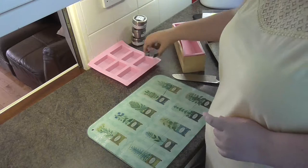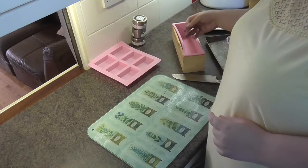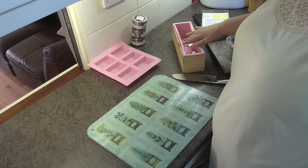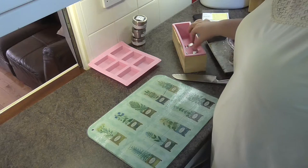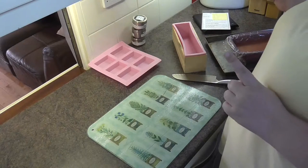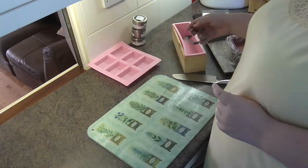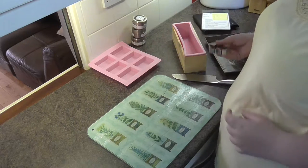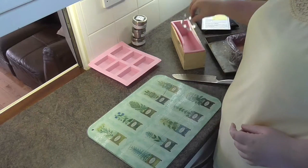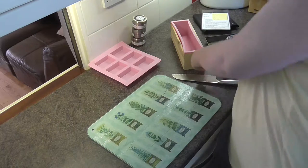I've got a problem: the maple leaf cutter doesn't actually fit inside my bar molds, and I can get it into my loaf but only if I put it at a strange angle. So I think I'm going to hand-cut soaping embeds for the bars so that I can actually make the Canadian flag — just a simple stacked line of pieces in the mold. That's the plan.